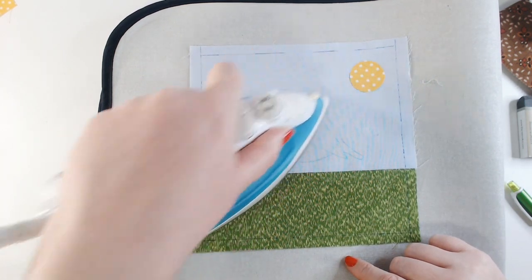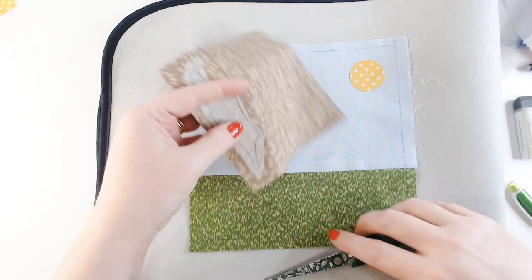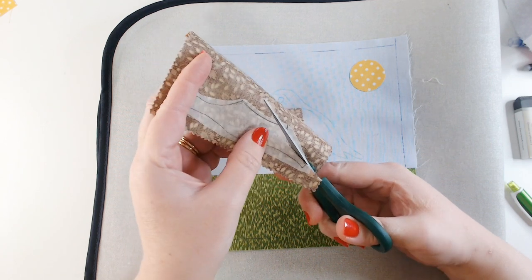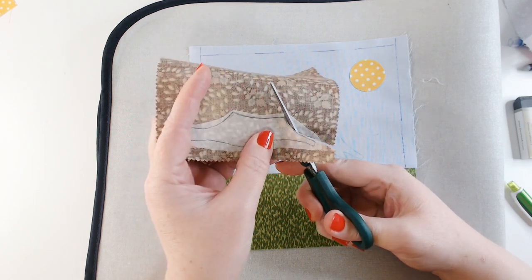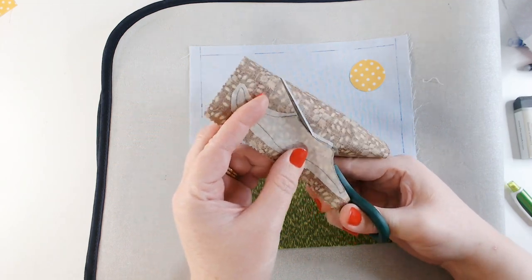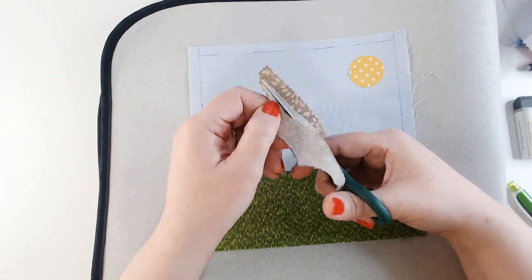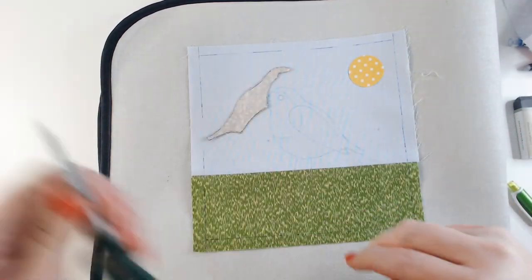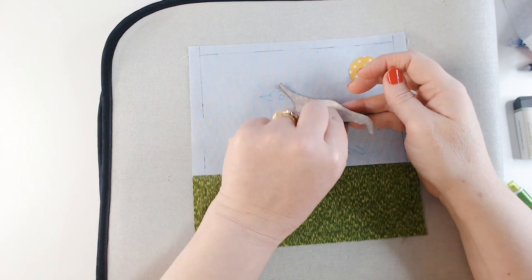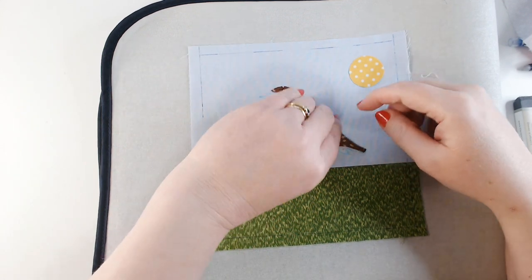Because we've marked our pattern in water erase pen I can iron over it without losing my guideline. I'm just going to set that in place — putting the glue side down so now the right side of the fabric is up — and holding my iron over it just for a few seconds to fuse it. This is where the magic happens. You might be wondering why we flipped our template. The reason we reversed the pattern is because this is the side that's going to go down on the fabric, so when we turn it over now it's the right way round. If we had just traced our pattern, our bird would be facing to the right.